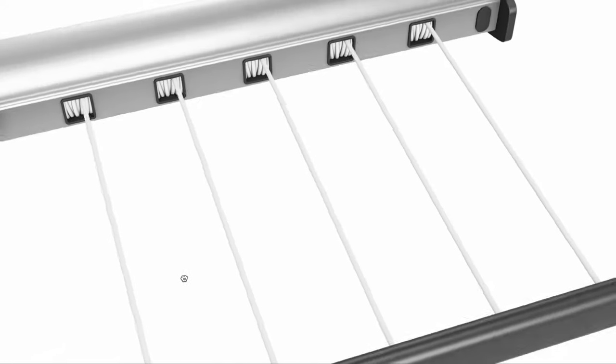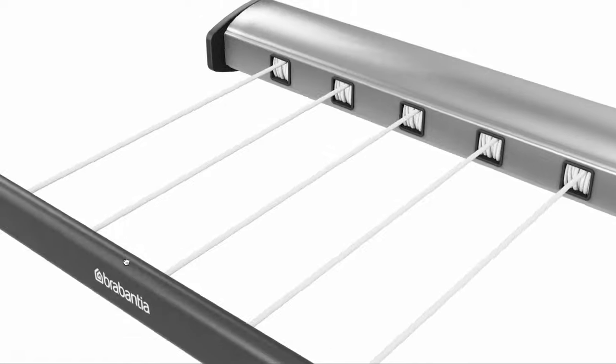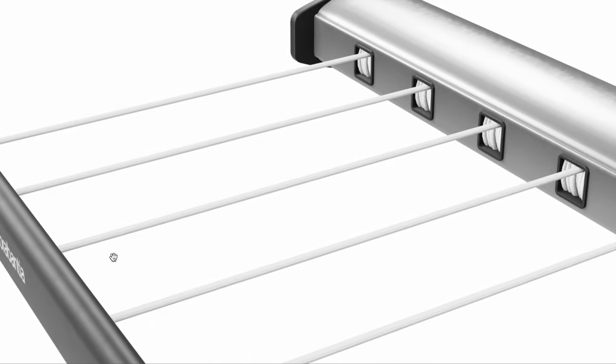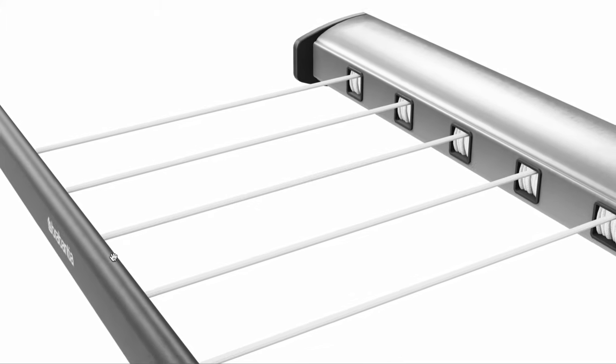The durable reinforced cords are made to last a very long time and provide up to 24m of total line space, which is perfect for single dwellers and roomy enough for two-person households.